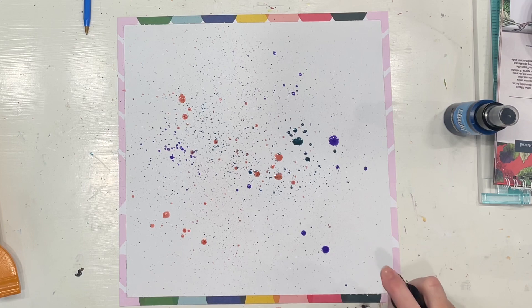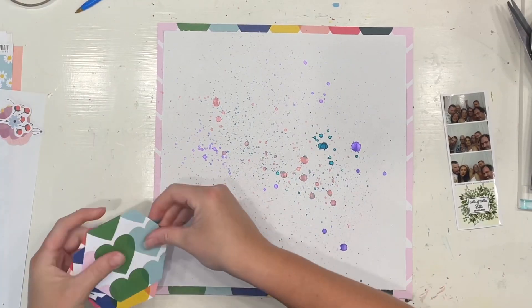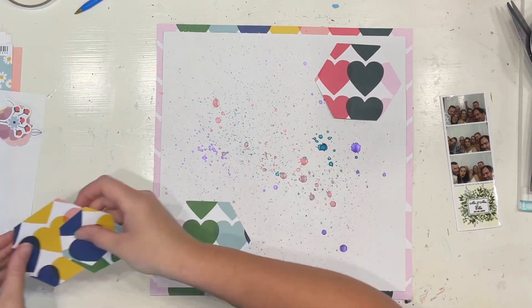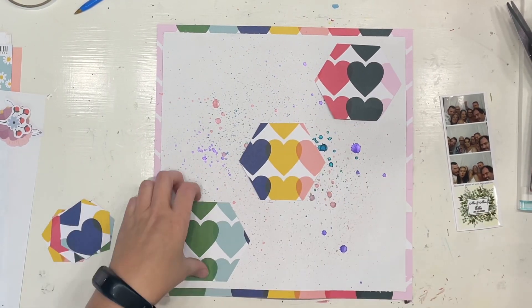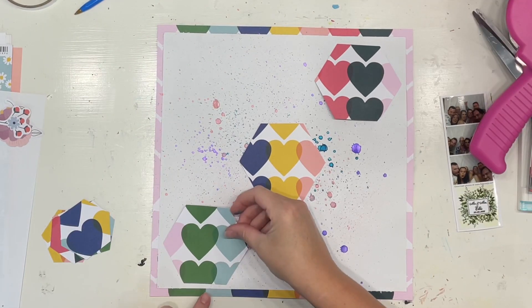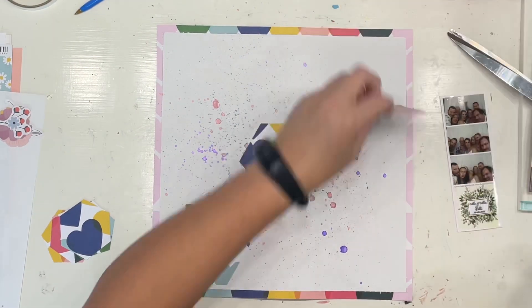I only did a teeny tiny little spritz — I only wanted to add a little bit of color. But look at how shiny that is in the background! Like, that is delightful. Those sparkles, the shimmer on that is just amazing.